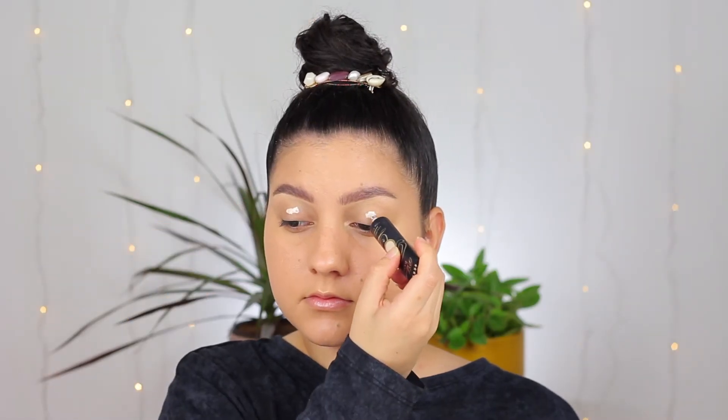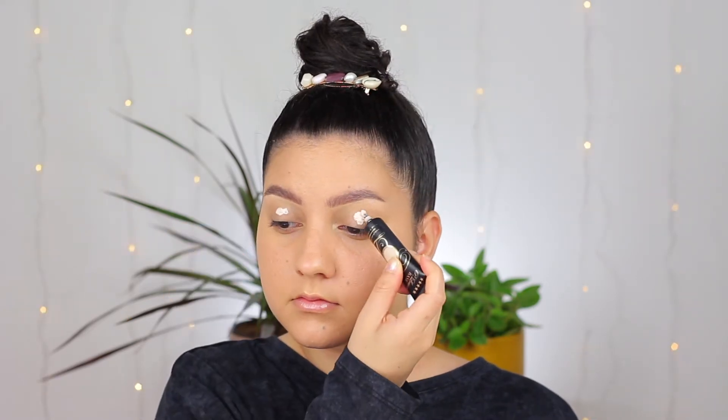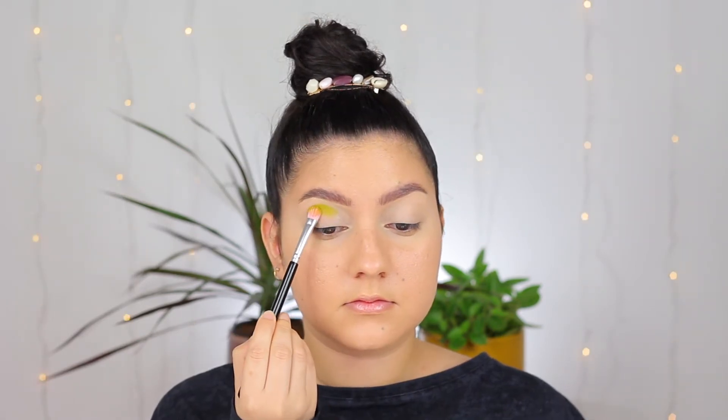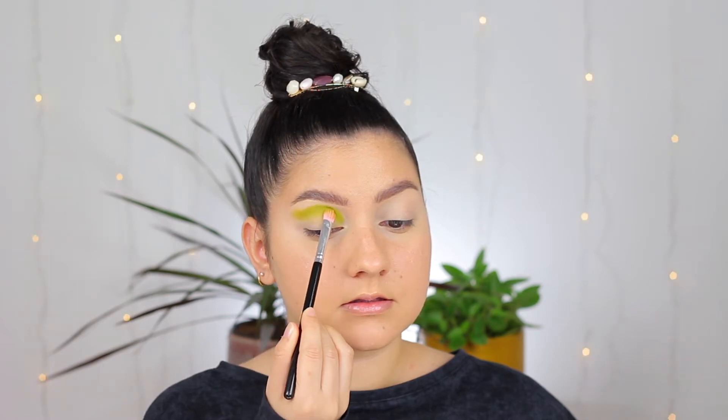For the second look I really wanted to play with the green shades, so it's going to be very green. I am first priming my eyes again with the P Louise base this time, and blending that out with a little sponge until it's looking very opaque and ready to apply shadows. The first eyeshadow I'm using is called Bamboo — it's kind of a yellow-green shade — and I am tapping that all over my crease with a flat brush, following the shape of my crease.